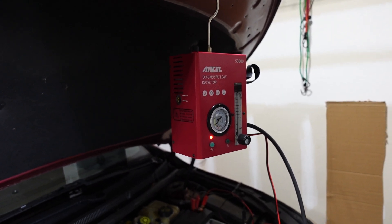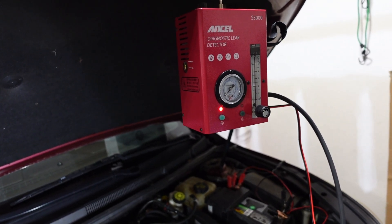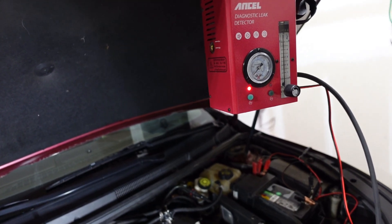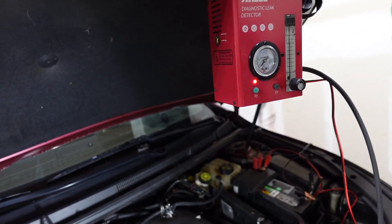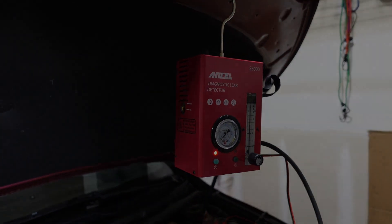There will be another part to this video. I'm going to try to source this filler neck part — they're pretty pricey. I'm going to look one up on the internet and throw the price up on the video so you can see how much it costs. They are not cheap for this car at all. You guys take care, and there will be a follow-up to this video.